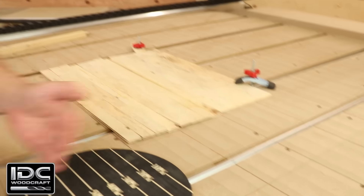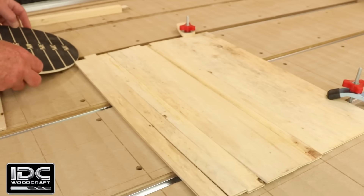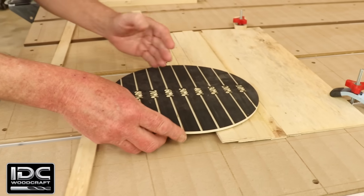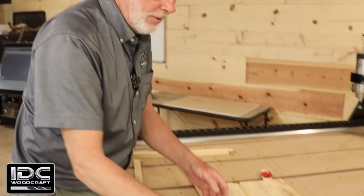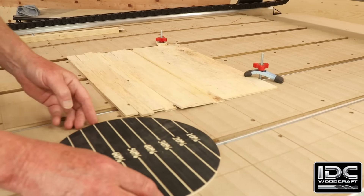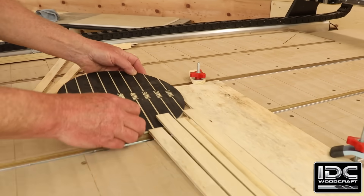One major factor when choosing large versus small step-over is run time. A small step-over means much longer run time. With a 10% step-over on a one-inch bit, it takes 10 passes to remove all the material. At a 50% step-over, you only need two passes to cover the same area. Going from 10% to 50% step-over means running literally five times faster.